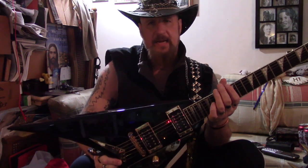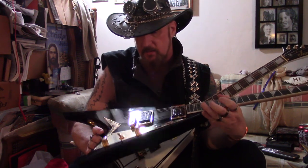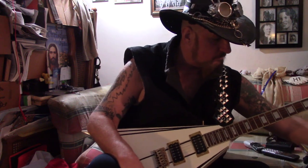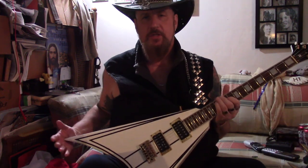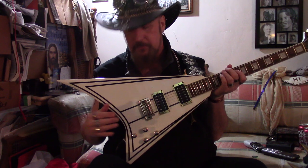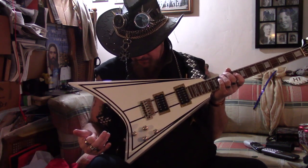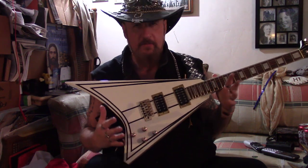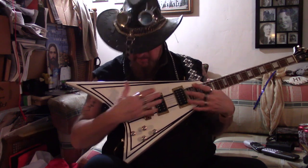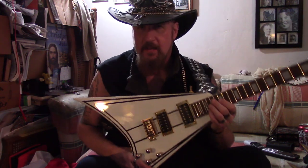It hasn't been set up or touched — I think it's still got the old nines on there from when I got it. There it is. And then there's this one, which is from the Relic line — not the '91 or '90, whatever — this is from the Relic. I pulled it out and said, can I take one of the bodies that have been painted? I want to put in my own pickups and everything, and they said go ahead.